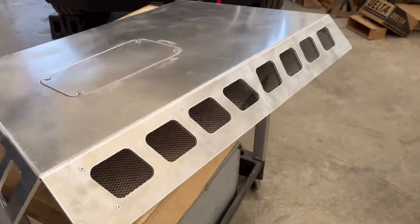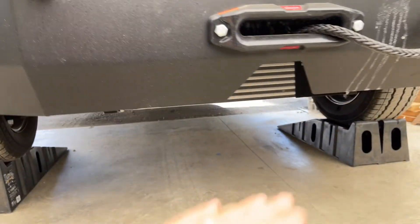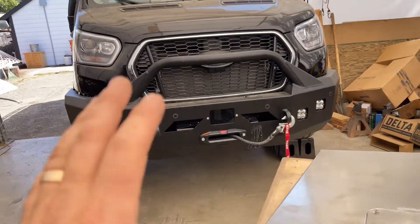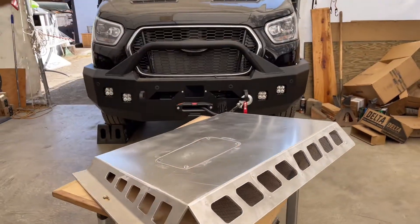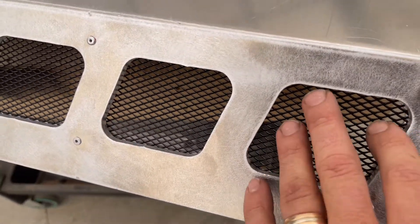So why build your own? Intercoolers are meant to cool things, so you've got to have that airflow. Now the bumper obviously covers up a lot of that — that is the customer's choice — but we have to work with what we have. In order to keep more airflow in, we have this area opened up and we protect it with a bit of screen mesh here.